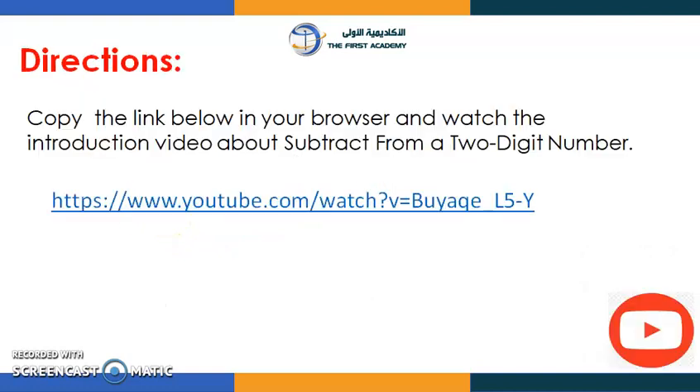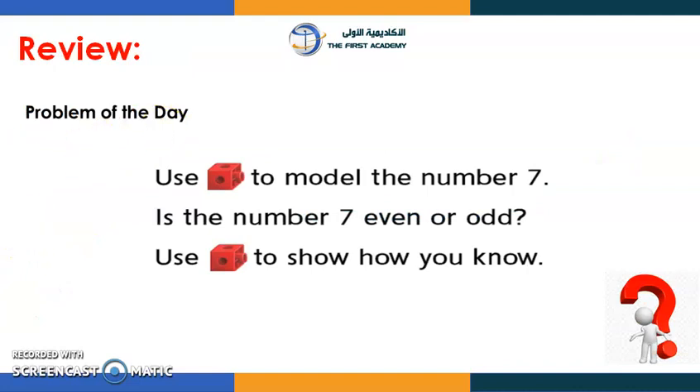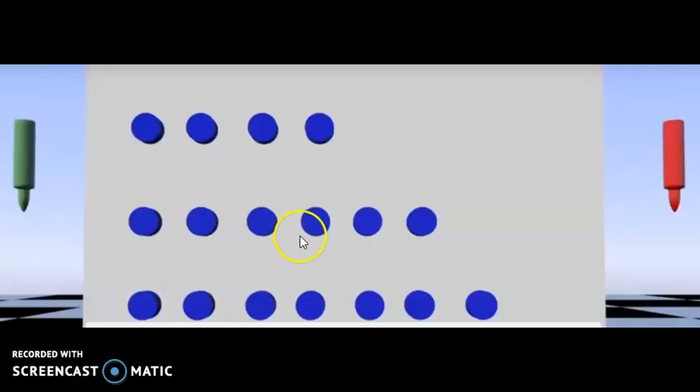Once you are done, there is a video here — we're going to watch it together. The video is about how to subtract from a two-digit number. The problem of the day is: is the number seven even or odd? We're going to watch a video together; this video will help you differentiate between even and odd numbers.